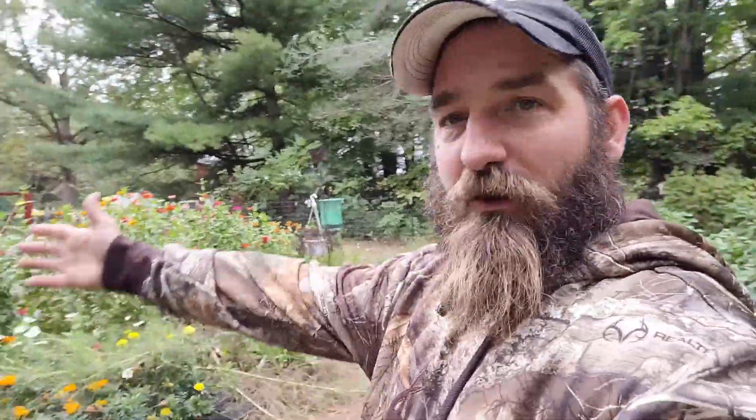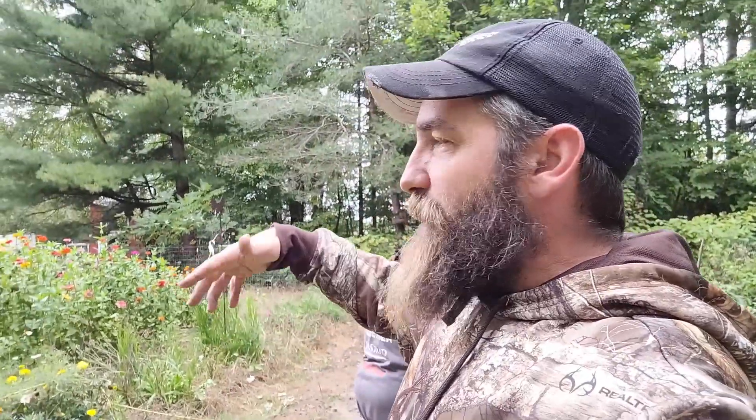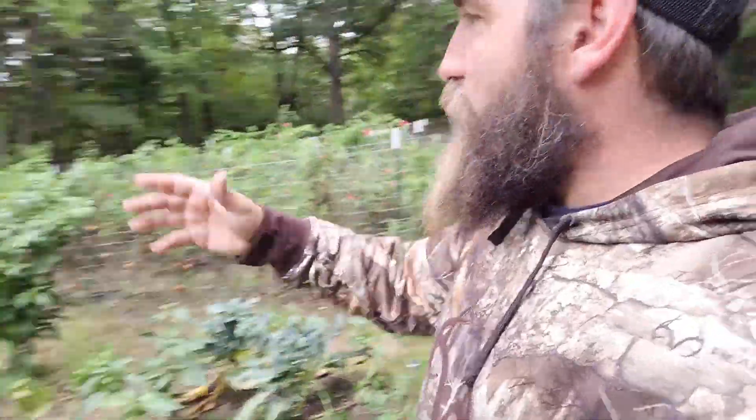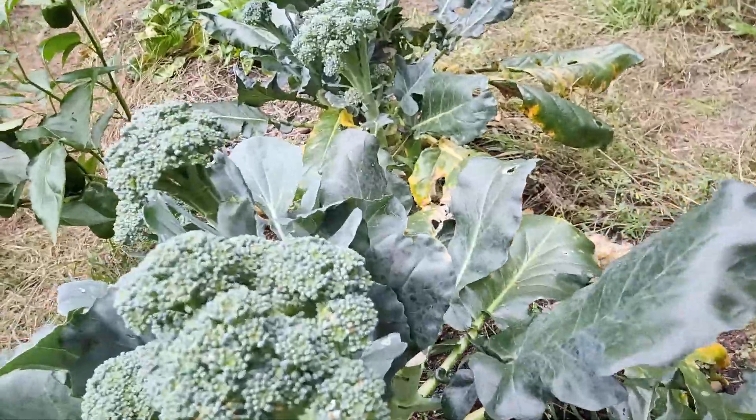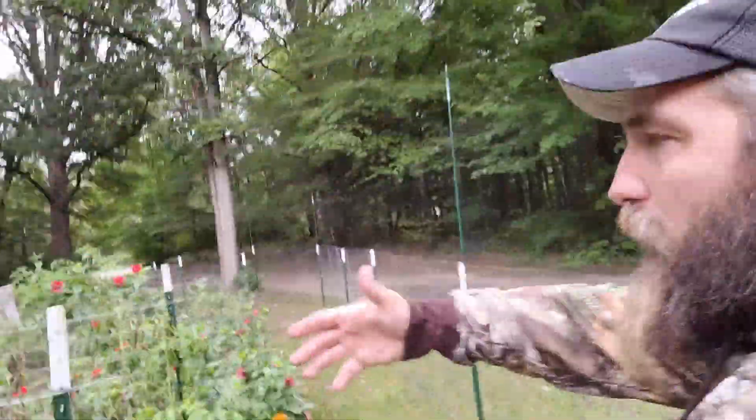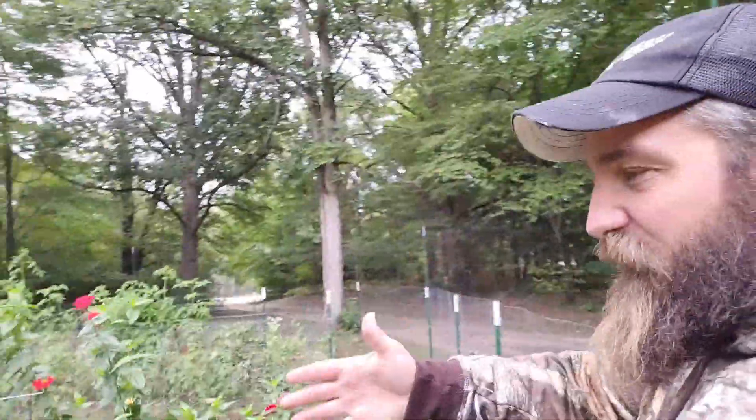This is pretty much what we've got left of the garden. We've got our flowers here that we're kind of picking and just enjoying inside — they're past their peak. We've got peppers, hot peppers, some nice broccoli still, and a couple rows of tomatoes that I'm finishing picking up.